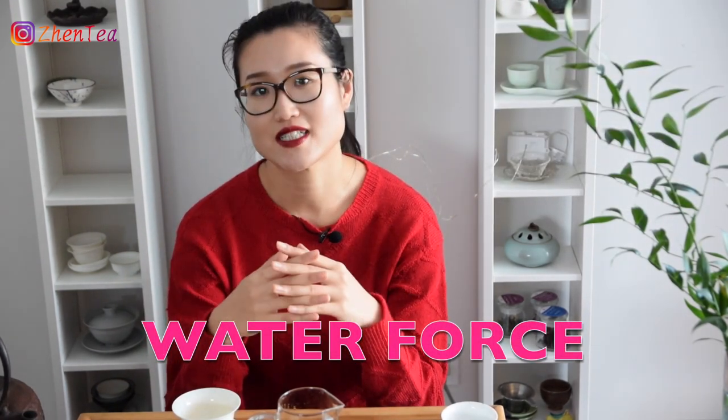Height refers to where you hold the kettle to pour the water — 10 centimeters above the gaiwan, or 30 centimeters above. Water flow talks about a full flow from the spout, or a little controlled stream out of the spout. Why do these matter? Because fundamentally, height and water flow affect water temperature and water force. Water temperature is easy to understand — as soon as water leaves the heat source, it is cooling. The speed of cooling can be adjusted when pouring. The higher the kettle and the skinnier the water flow, the faster the cooling and the lower the temperature when it hits the tea. For example, if the tea requires 95°C water, you can hold the kettle higher to pour, or pour slower. If it requires 90°C, pour the water high and slow. Water force is an advanced technique used in tea brewing to improve tea quality.